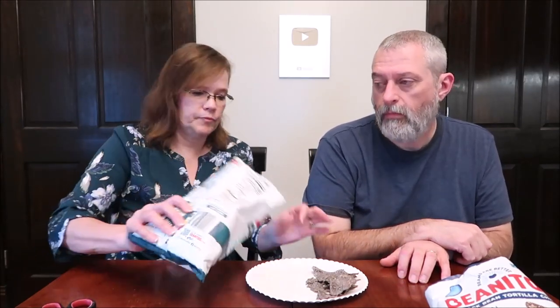The flavor's nice. It doesn't taste like corn, of course, but it doesn't taste like beans really. It's not as crisp as a regular tortilla chip — while still being crisp, just not quite as crisp. So it's a good one. It still would be good — this would absolutely work with salsa or nacho cheese.